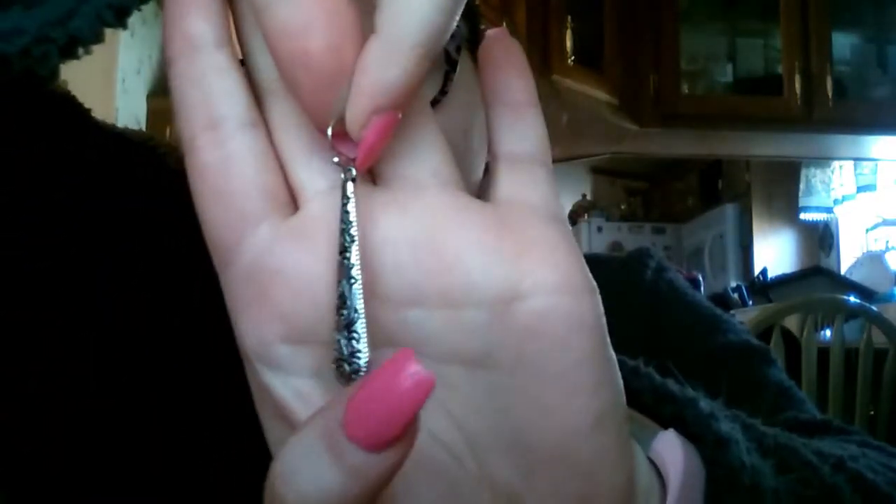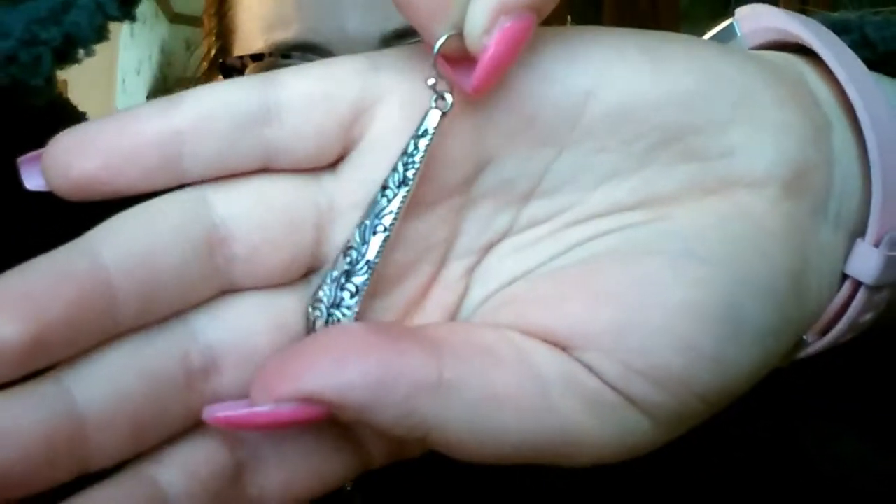The next thing I got is a pair of earrings. These are really cute — I like these. They look like really long teardrops and they have a flowery kind of print. I think they're super cute as well. My dogs are being brats today!